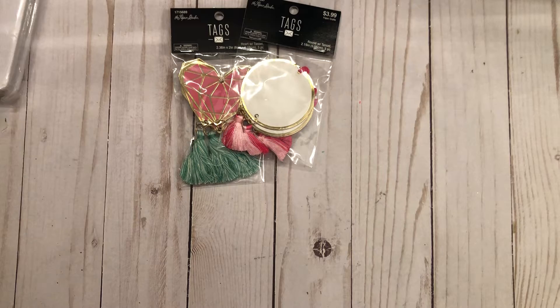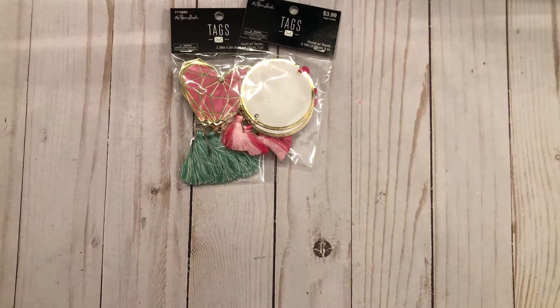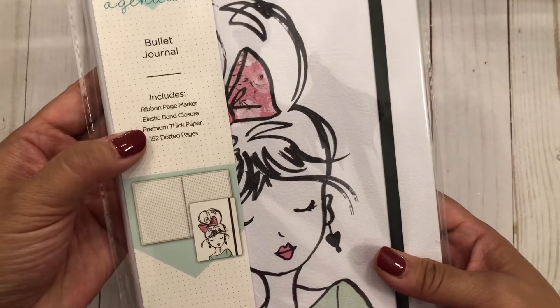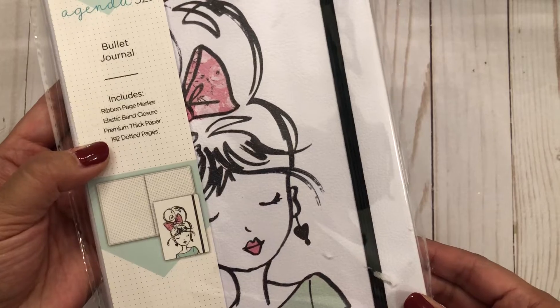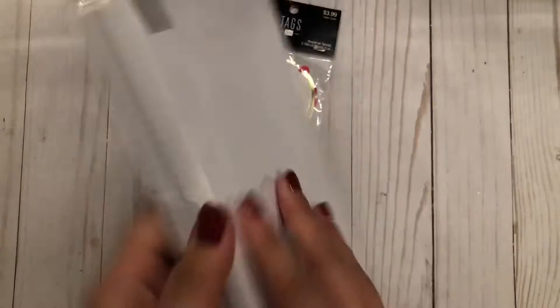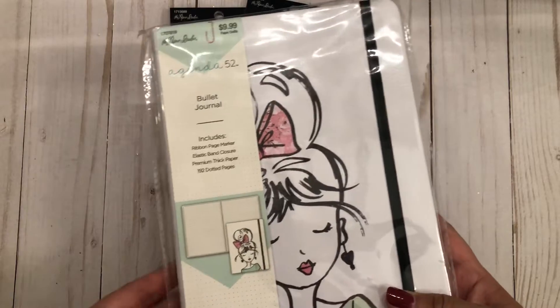My daughter had mentioned she wanted to start bullet journaling, so I saw this and couldn't help myself — it was half off. It's a bullet journal with a ribbon page marker, elastic band closure, thick paper, and 192 dotted pages. It's the LOL brand. If she doesn't like it I can always return it since I have the receipt.